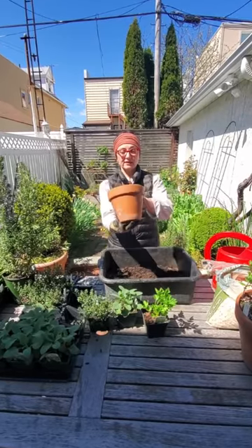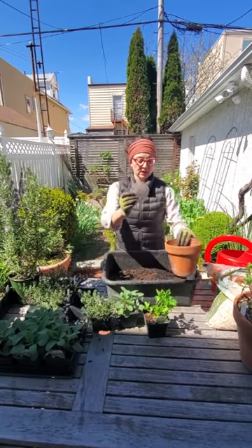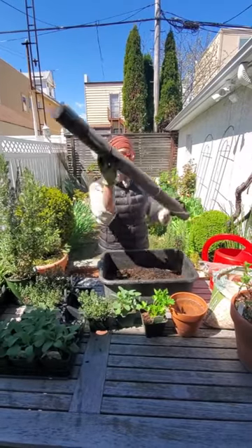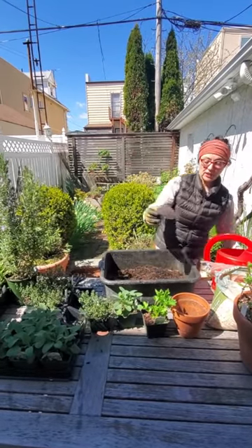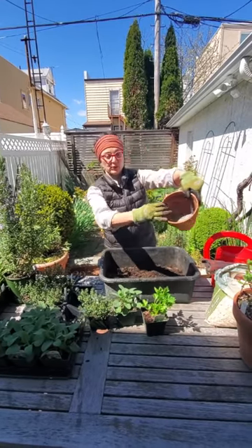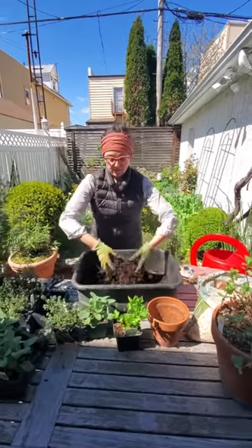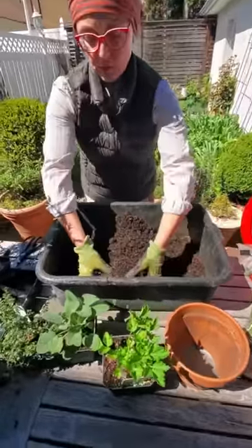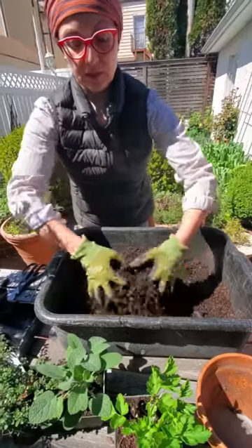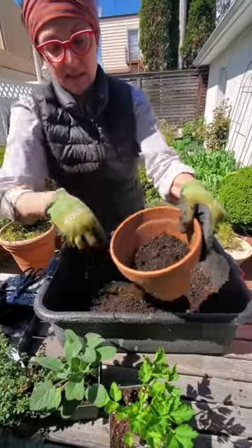I like to use clay. One of the tricks for growing in containers is you can put a piece of landscape fabric, which is a weed barrier — you can find it in rolls. I like to put a circle, a piece that covers the bottom of the pot like this, and it prevents the soil from coming out. Then I like to use a rich soil that's very free draining. This is a combination of compost and a lightweight soil. I fill the container and press it down like this.